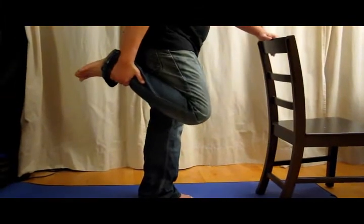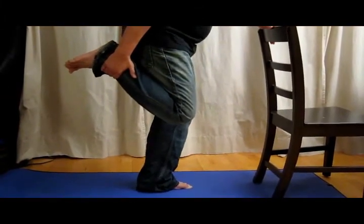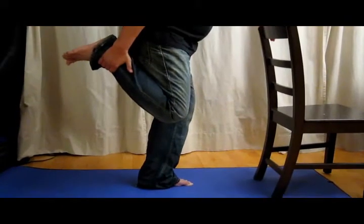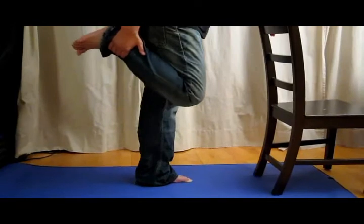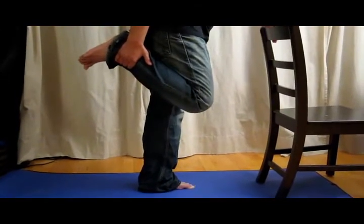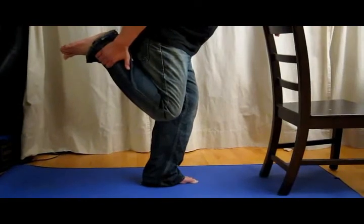Good. Let's go ahead and do it one more time. Hold onto a chair, a table, or a wall. Lift your right leg up, right hand holding the ankle, and bend your left knee. As you bend your left knee, stretch your leg backwards. One more time — hold onto your right leg.